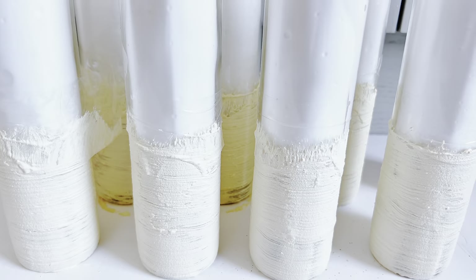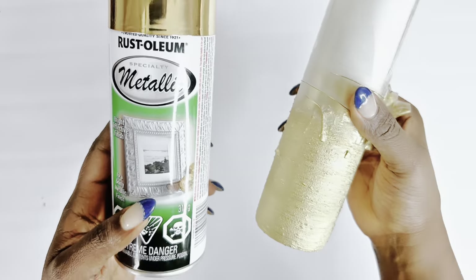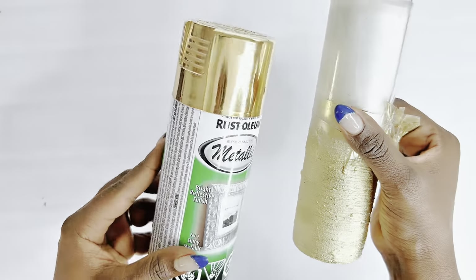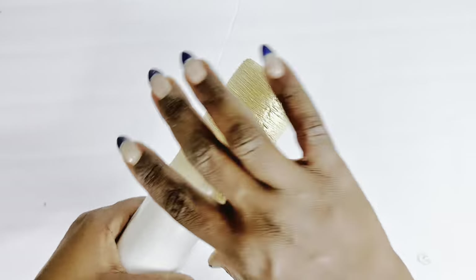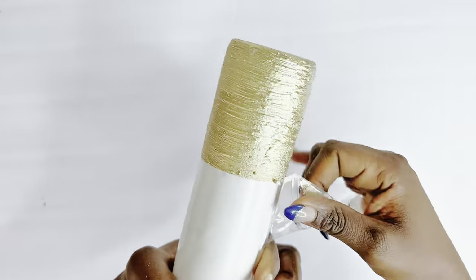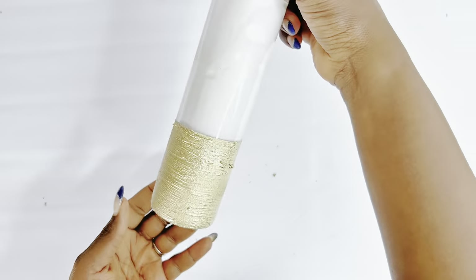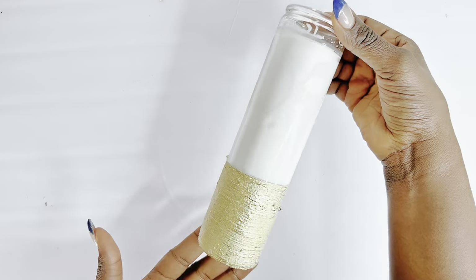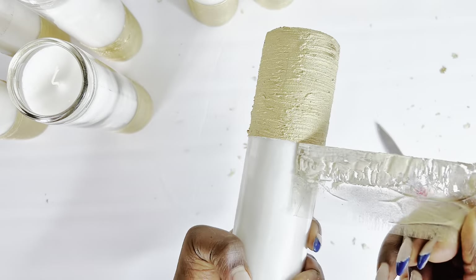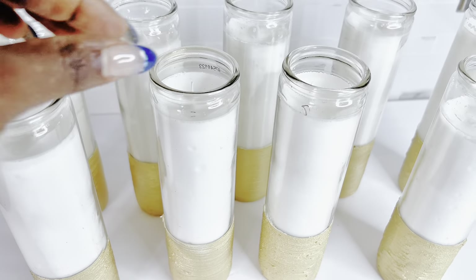I'll go ahead to spray paint this gold using my Rust-Oleum spray paint. This is what it looks like after it was spray painted and dry — I'm taking off the tape from around it. I love how this looks. It just went from a simple Dollar Tree candle holder to something really, really elegant — something you would get from Michael's or Hobby Lobby.